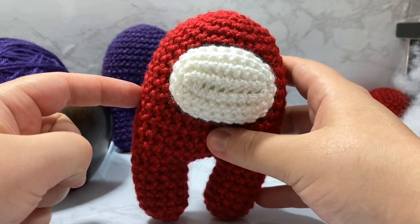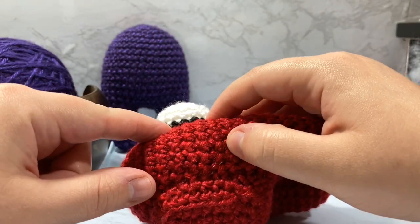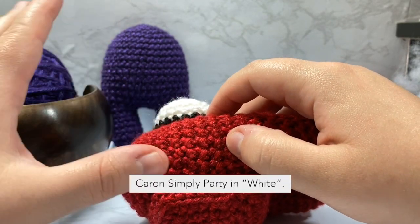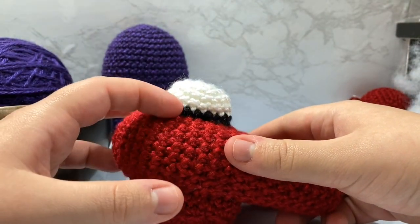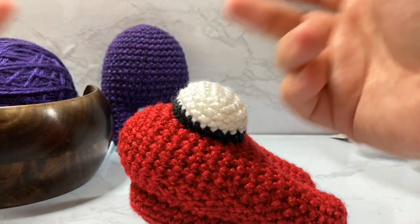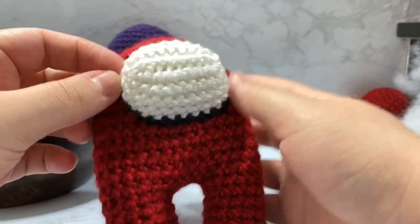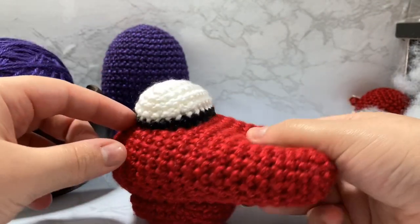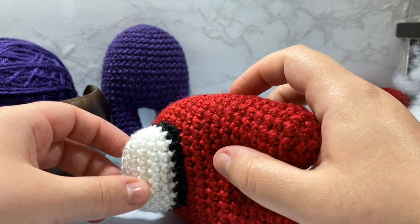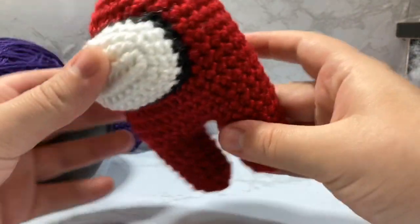For this you're going to want some worsted weight yarn. I'm using Lion Brand Heartland for the base, also Lion Brand Heartland in Redwood and Black Canyon. Use the same brand and subsect of yarn if you can. I'm also using Caron Simply Soft Party because in pictures it has this sparkliness to it — he's a spaceman out in space seeing stars, so that sparkliness fits perfectly.